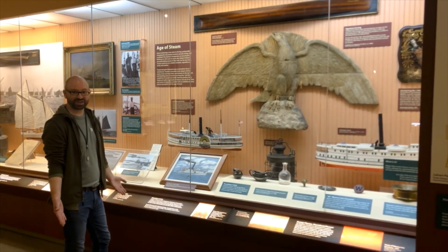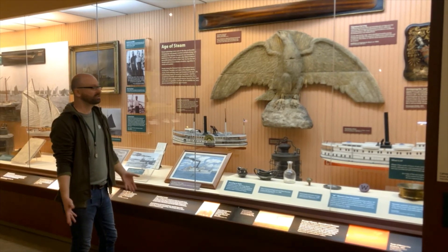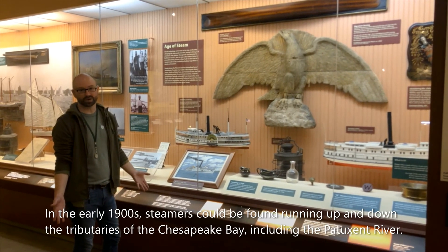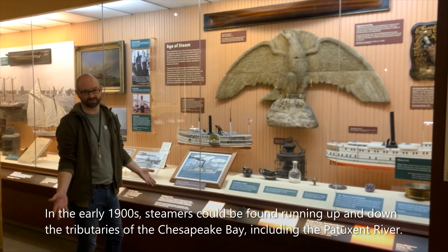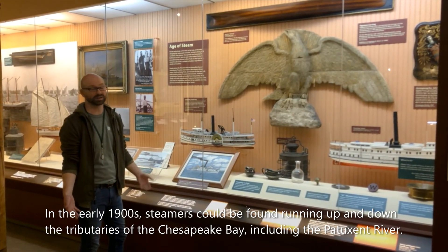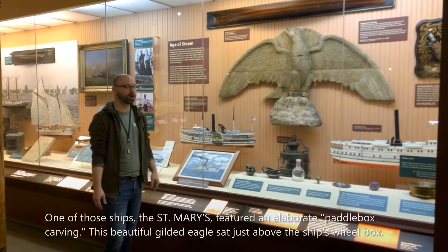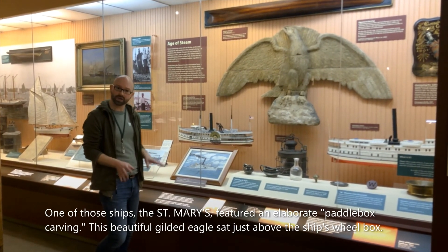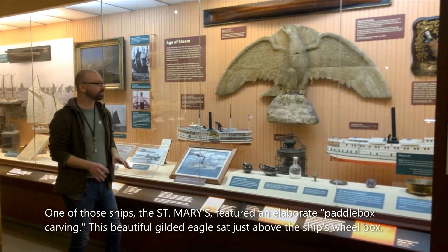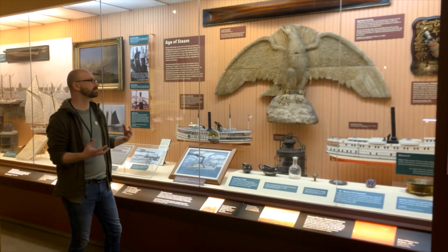The second carving I'm going to share with you has a wonderful story behind it. A hundred years ago there were steamers running up and down all of the tributaries of the Chesapeake Bay, and the Patuxent River here in southern Maryland had several steamships, one of which was the St. Mary's. On the paddle box — the wheel box — of the St. Mary's was this decorative eagle carving, a beautiful gilded eagle.